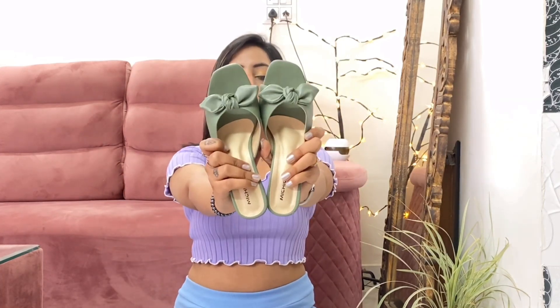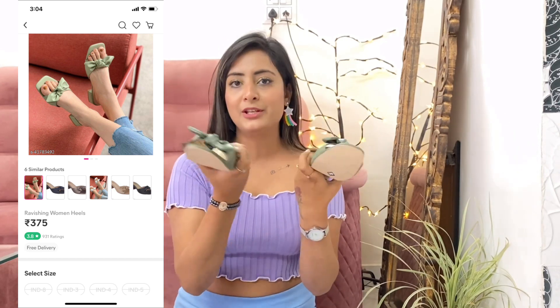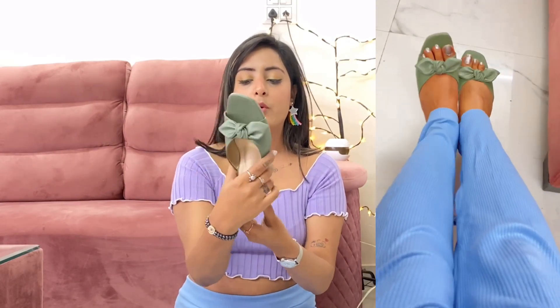The second pair is also very pretty — look at this color! There are 5-6 color options available; I'll put them on screen and the links will be in the description. The quality is very good. It has a small block heel, very comfortable, beautiful, and unique. It has a proper bow in front — very classy. It's also my size 6.